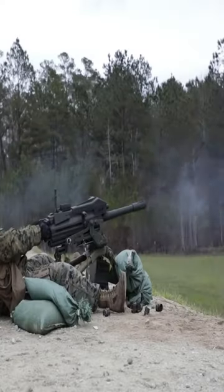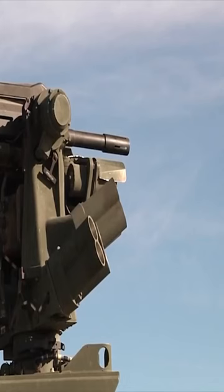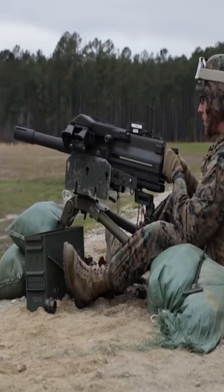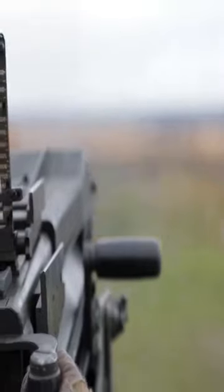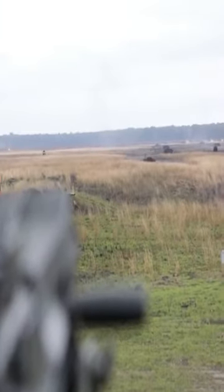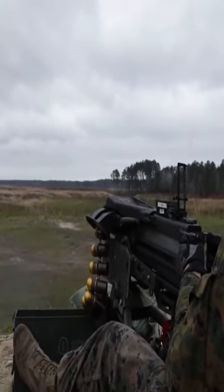Development of the Mark 19, MK 19 for short, automatic grenade launcher was initiated by the U.S. Navy in 1966 after the Vietnam War. It's an air-cooled, belt-fed, blowback-operated machine gun. It fires from an open bolt and uses the advanced primer ignition principle to decrease peak recoil. The same principle has been employed on some WWI-era machine guns.